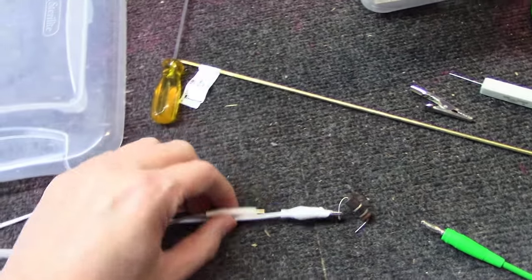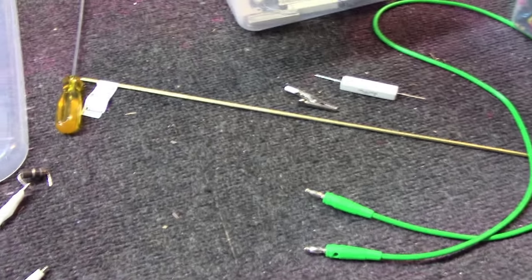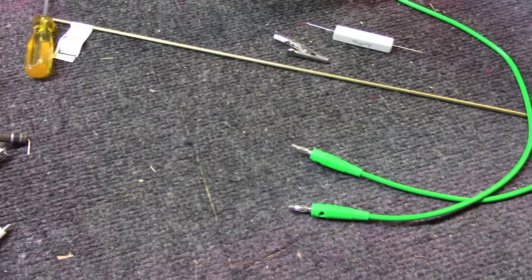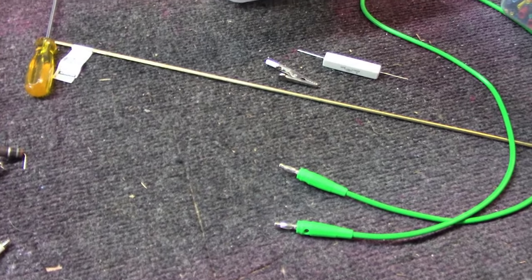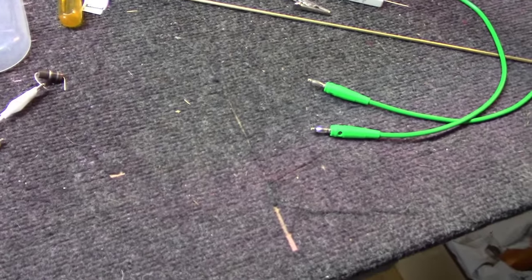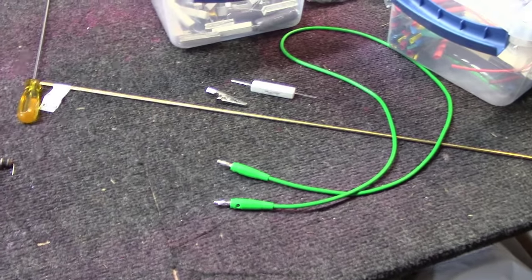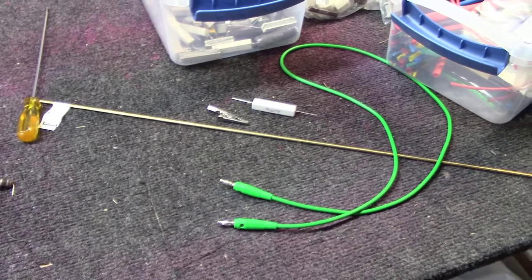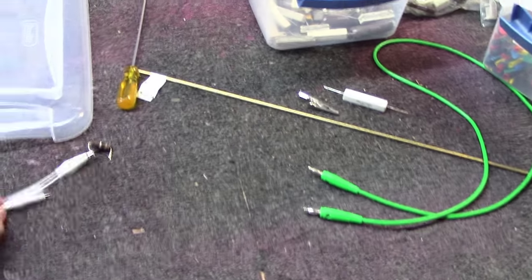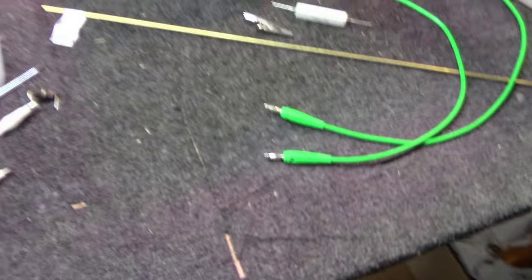About 20 years ago or so I was at a ham fest and I saw this little device on the table. I asked the guy what it was for and he basically said he used it to discharge capacitors. I thought I could make one of those — why would I buy one? But did I ever make one? No. Here recently I was watching another YouTuber and he actually made one of these in the middle of his video, and I thought that's pretty cool, so I probably should upgrade my equipment a little bit.